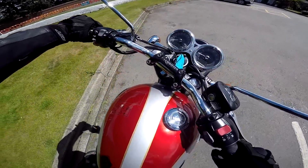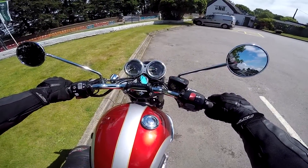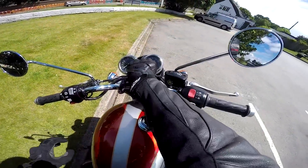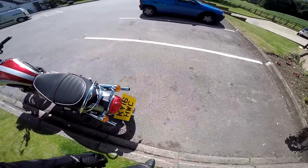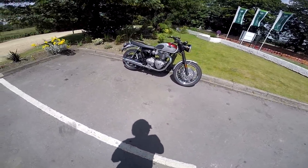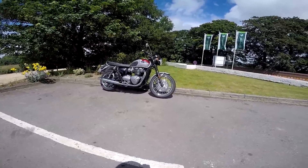She doesn't feel particularly weighty manoeuvring it around on this car park — very very similar to the T100. Here she is then, the Triumph Bonneville T120, the 1200cc version of the retro bike. Lovely colour scheme this, looks great in the sunshine as well. Let me get my other camera out and I'll talk you through the specs.